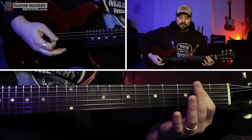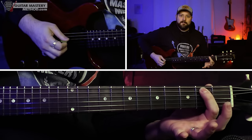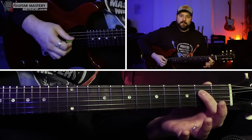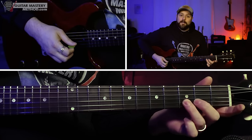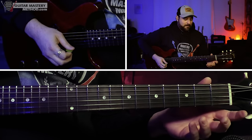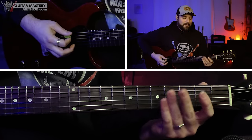Let's take the open E minor pentatonic scale as our example, like what I was doing in the beginning of the video. I was using everything within just this scale: open E string, 3rd fret, open A, 2nd fret, open D, 2nd fret, open G, 2nd fret, open B, 3rd fret, open high E, 3rd fret. So that's the open E minor pentatonic scale.